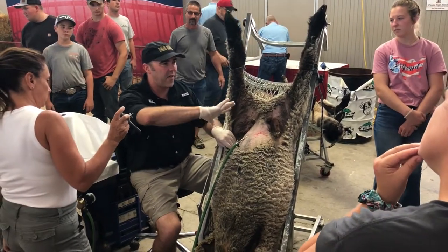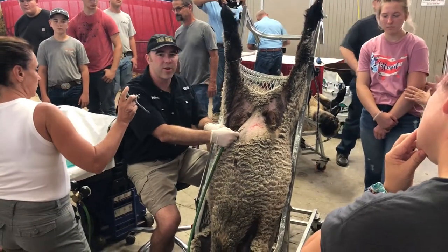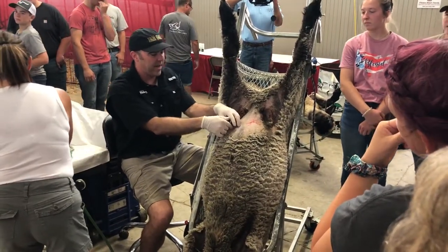Now the guts and stuff are moving away from the reproductive tract, so that when I stab the trocar in there, I don't stab any guts. So that looks kind of sharp — it goes in the spot where I made my incision.